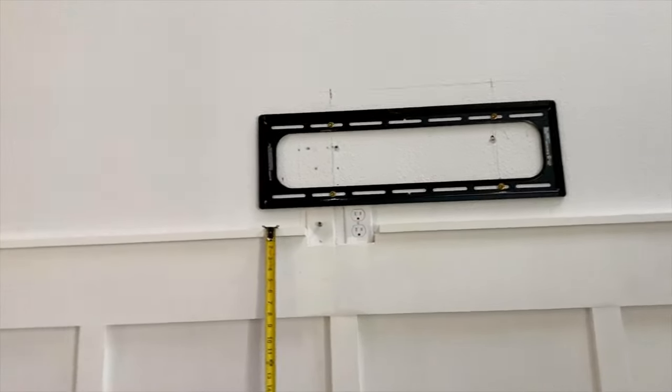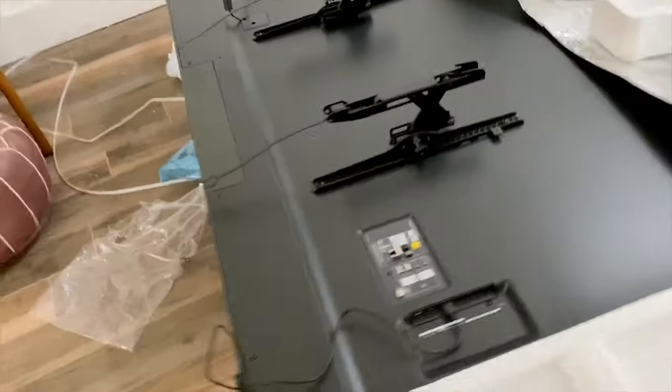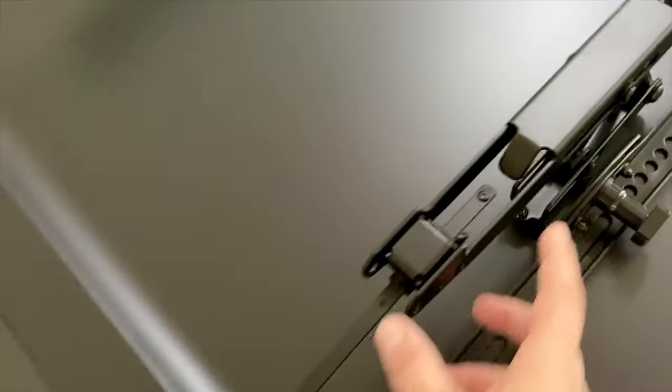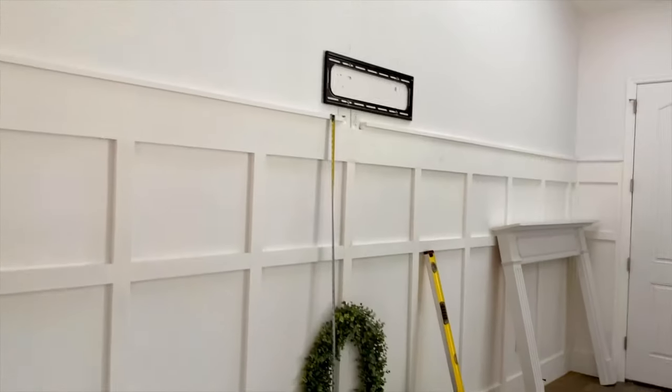We got the bracket on there. Now the hard part — we got to pick this up, get these top clips to attach to the top, and then the bottom should click on. Let's give it a try.